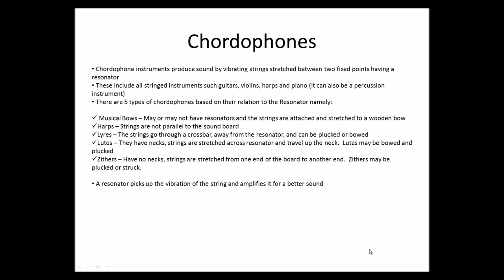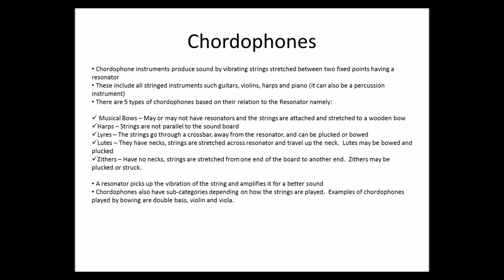A resonator picks up the vibration of the string and amplifies it for a better sound. Chordophones also have subcategories depending on how the strings are played. For example, chordophones played by bowing include the double bass, violin, and viola.